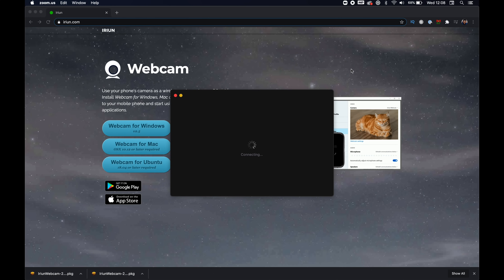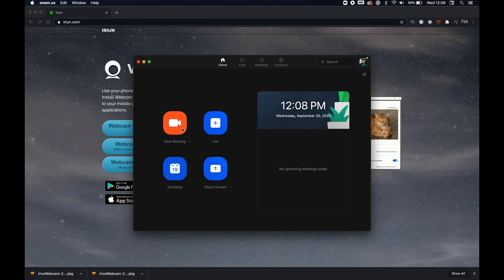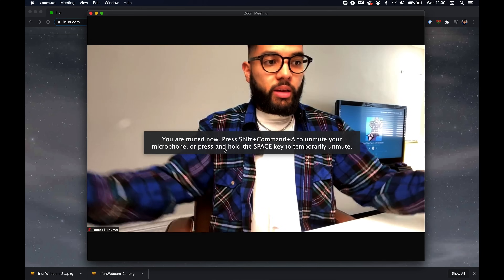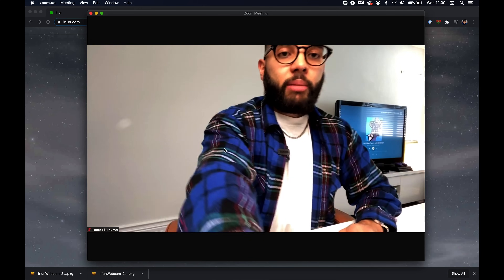I'm going to open Zoom and start a new meeting. This is where the app will now find the phone. And there you have it — all worked up. Right now it's flipped around, so you can just hit the flip screen button. And now I've got my phone as my webcam.